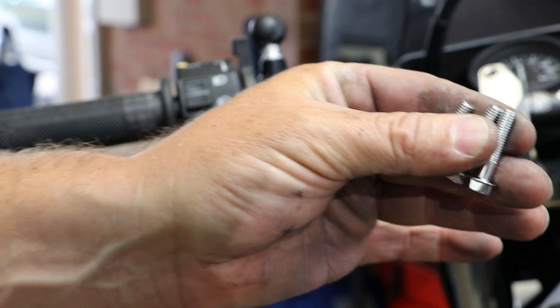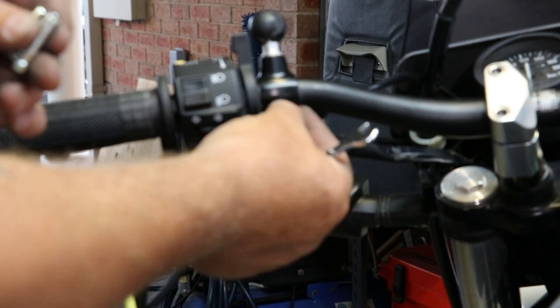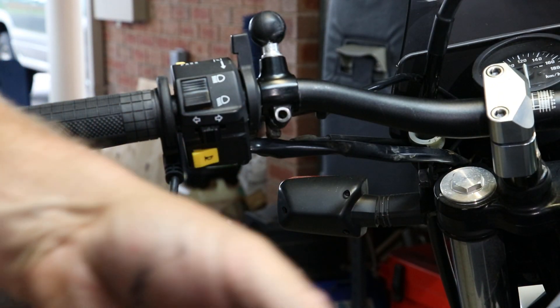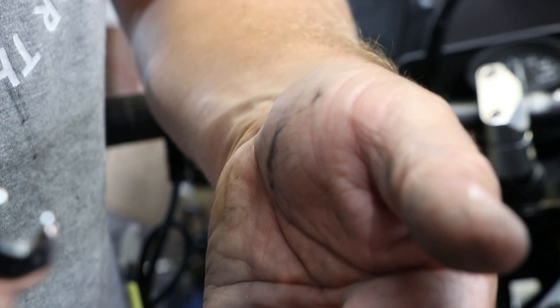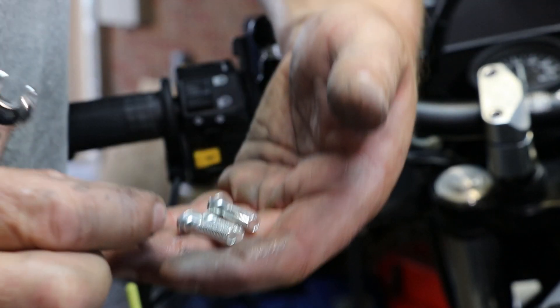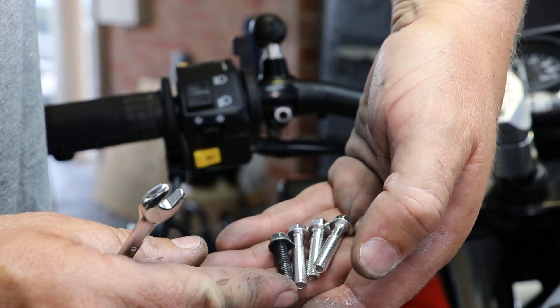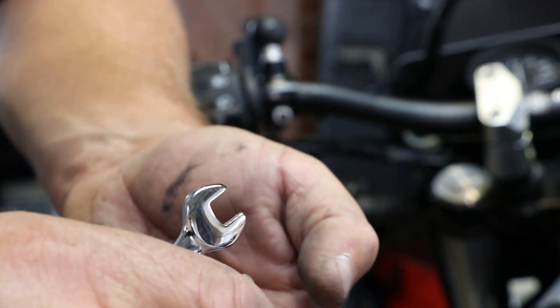Yeah, they give you a couple of different sized bolts to put back in there, and those little collars as well, just to bring it out a little bit. My original bolt is shorter than the shortest one they gave. It's hard to see — my original one's the black one. So I'll try it with the middle size one and see how that goes.